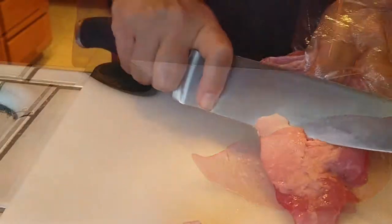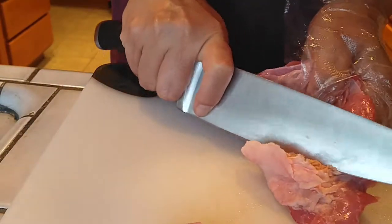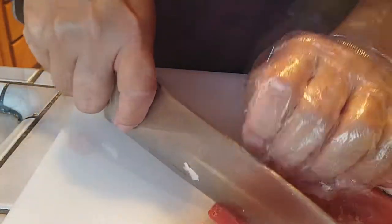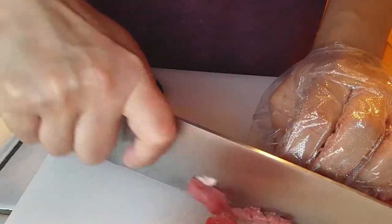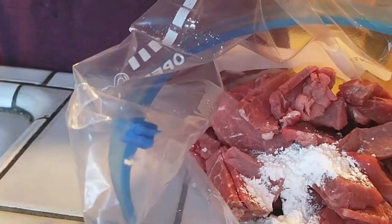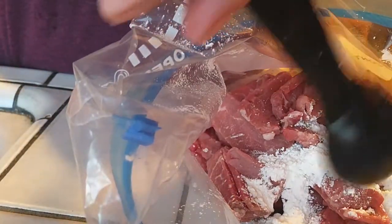If you have any fat on your meat, go ahead and remove all of the fat and then slice it thinly. All we're going to do is slice these really thin and then throw them all inside of a plastic Ziploc bag — it's just easier, less messy, and one less dish to wash.